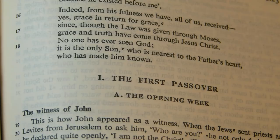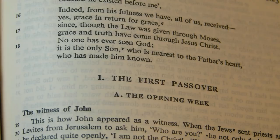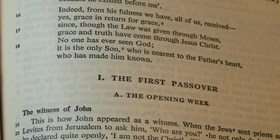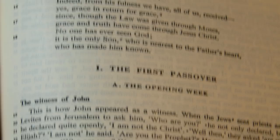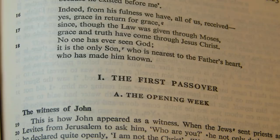In John 1:18, the Jerusalem Bible reads 'No one has ever seen God; it is the only Son who is nearest to the Father's heart who has made him known,' choosing the 'only Son' reading — a minority reading in the UBS 5th edition but the most common in Greek manuscripts, though not the oldest ones, which have 'God the only begotten.' The footnote confirms this: 'variant: God, only begotten.'